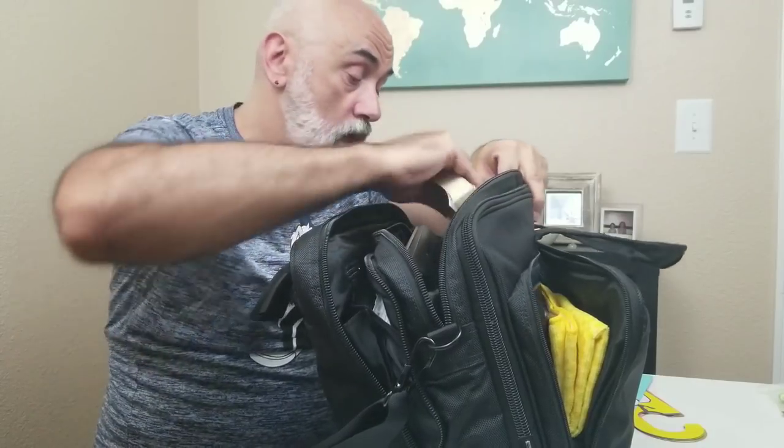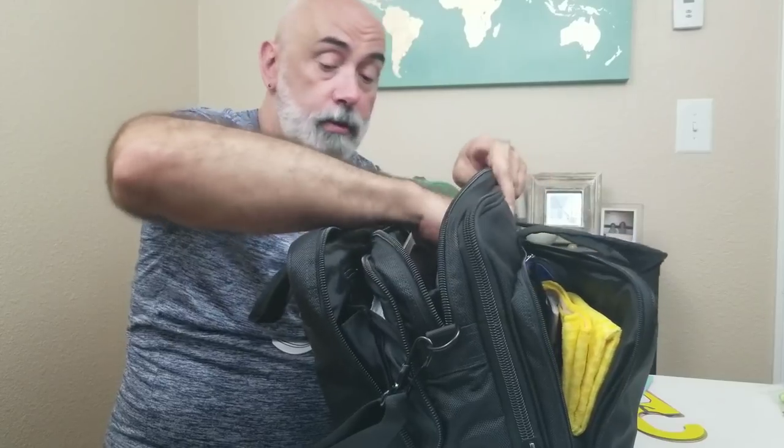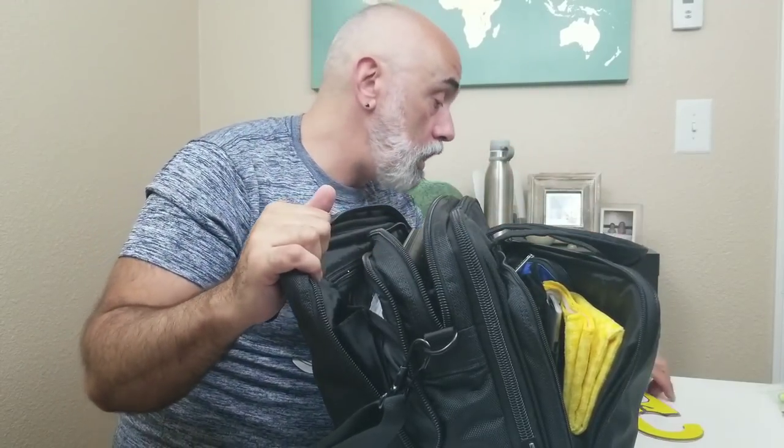My passport — something of a required item — goes right back here in a very secure pocket. And I carry a book; right now I'm reading Neil Gaiman's 'Anansi Boys.' I read it when it first came out but I don't remember a thing about it, so I usually have a book on me.